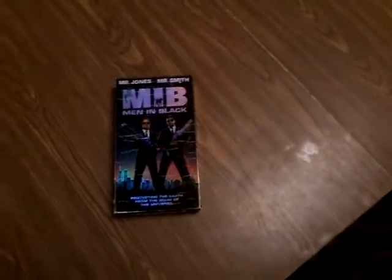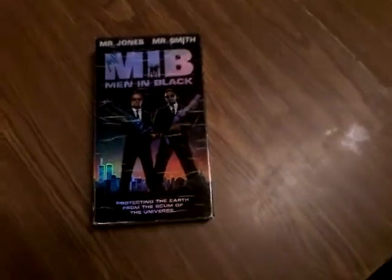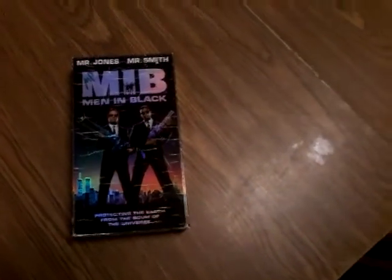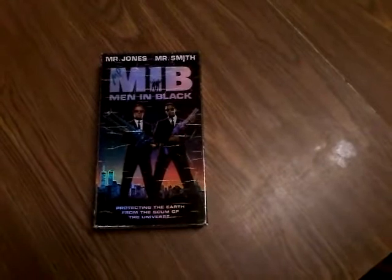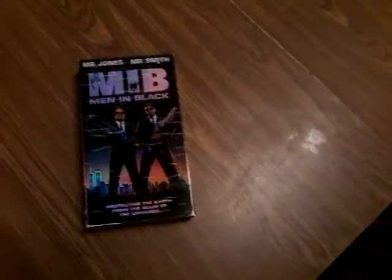Hey, how's everybody doing? Welcome back to Ask Hat Podcast on YouTube. The tape in question this time is the somewhat adaptation of the classic Aircel comic Men in Black with Tommy Lee Jones and Will Smith — one of the few Will Smith movies I do not mind watching.